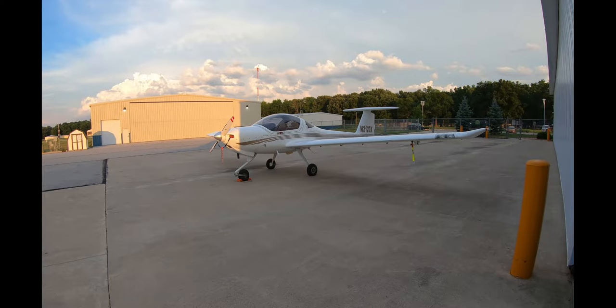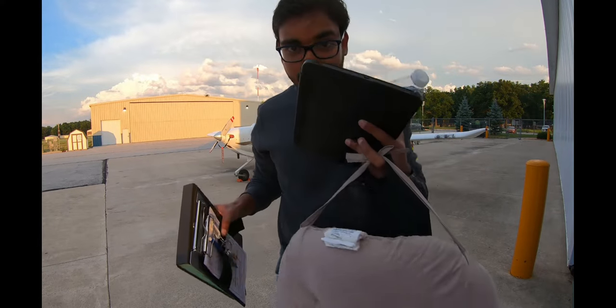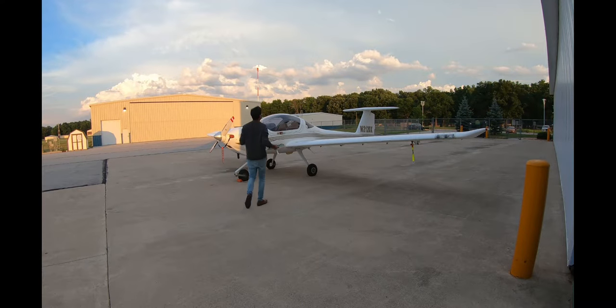I've reached the airport. That's the aircraft right there — I'm going to pre-flight November 212 Delta X-Ray. Before doing that, I'll show you a time-lapse video of the whole thing. Here's my logbook, my iPad, my notepad, my headset, and an extra cushion to help me sit in those bucket seats.